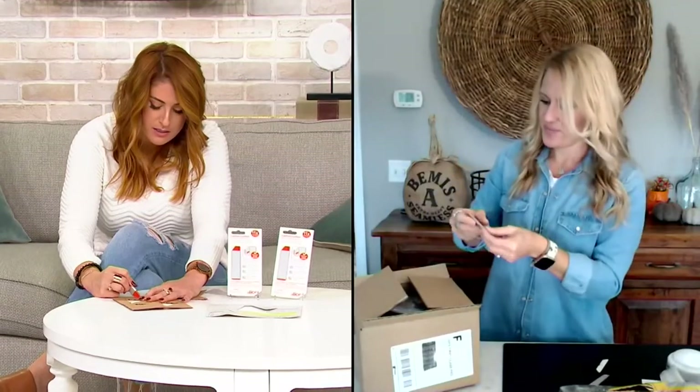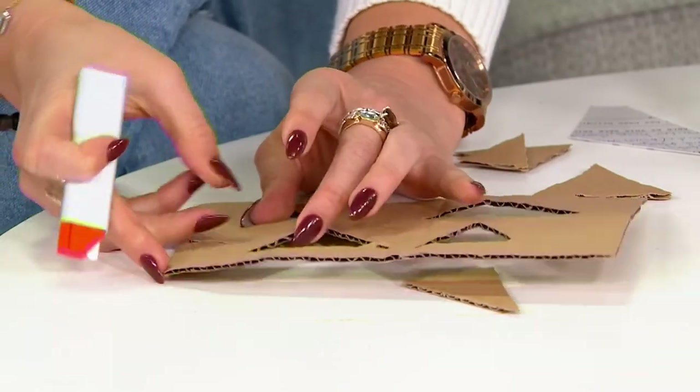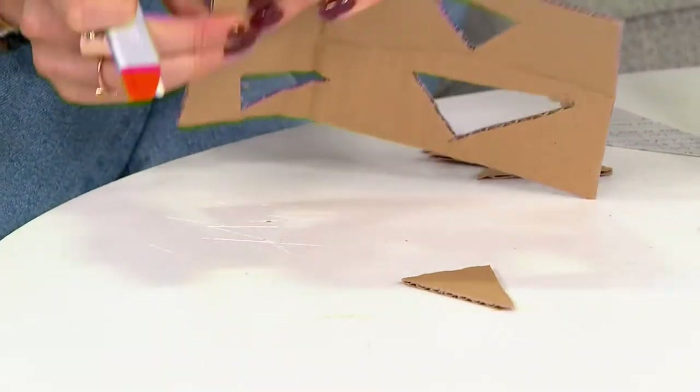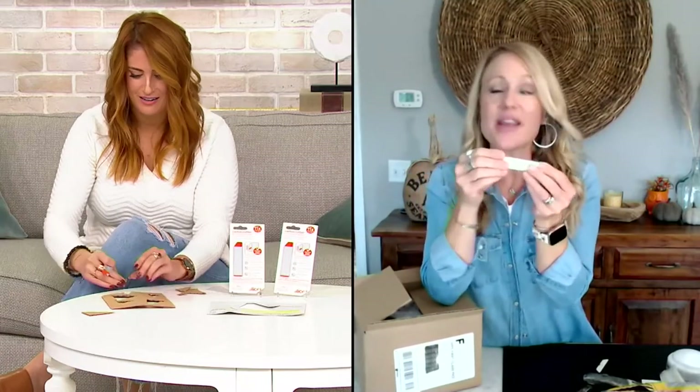My producer Brian asked: have you ever had a box cutter rust on you? Oh yeah — like this one I can't even get open, I can't even get it closed. That's my prop; I just keep it around but I don't use it anymore because it scares me. Yeah, that would scare me too.